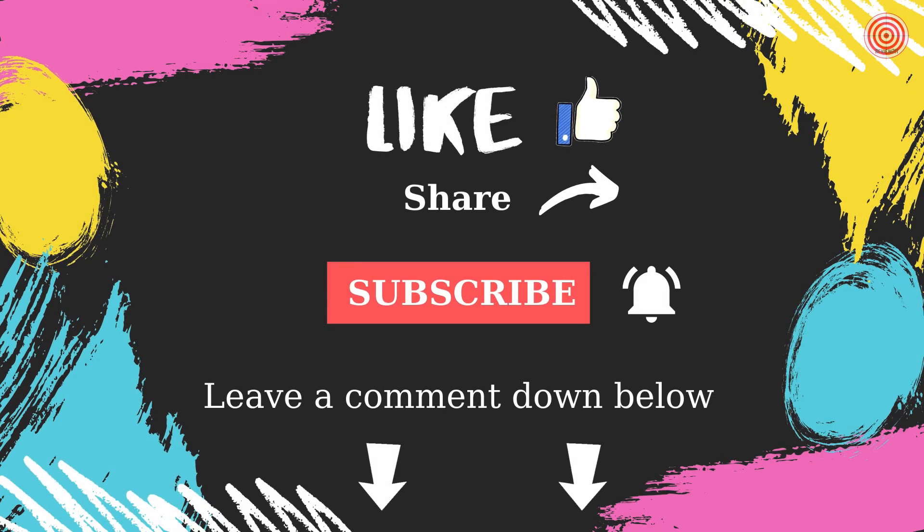If you liked the video, please click on the like button, write a comment, and subscribe to my channel. Thanks for watching!